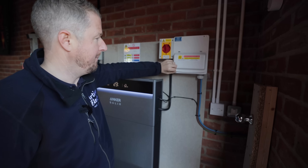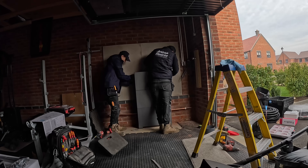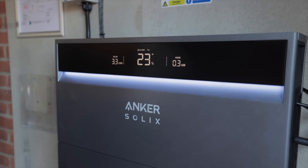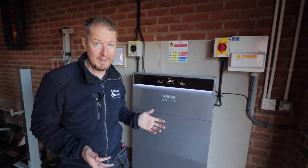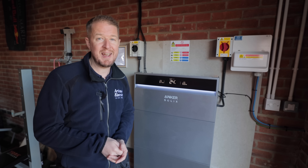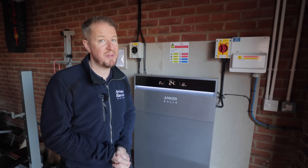That's it — our first ever Anker install done and dusted. If you'd like to become an installer of this product, there's a link below on how to apply to become an approved Anker installer. Thanks to Anker for sponsoring today's video. I hope you've enjoyed it — and if you have, why not settle back and watch one of the other videos YouTube thinks you'll enjoy.